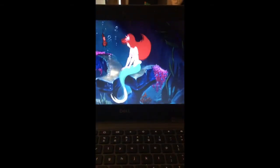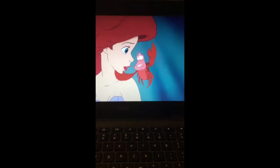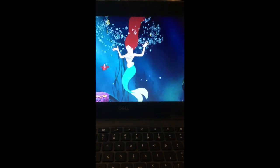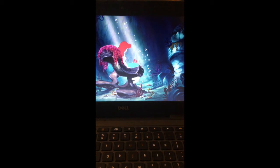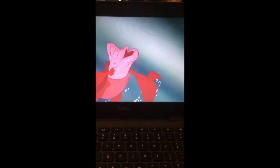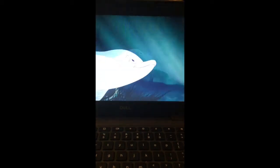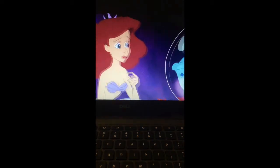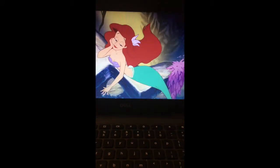Under the sea, the seaweed is always greener in somebody else's lake. You dream about going up there, but that is a big mistake. Just look at the world around you, right here on the ocean floor — such wonderful things around you, what more is you looking for? Under the sea, under the sea, darling, it's better down where it's wet. Up on the shore they work all day, out in the sun they slave away, while we floating under the sea.